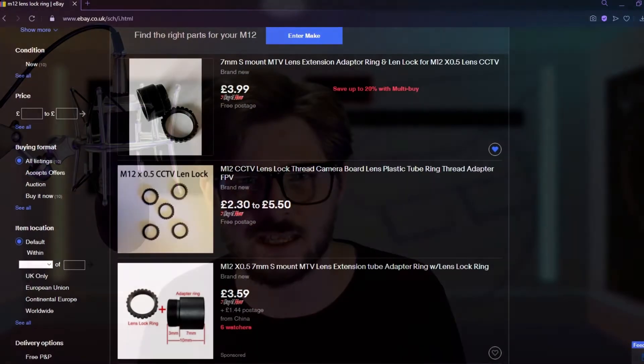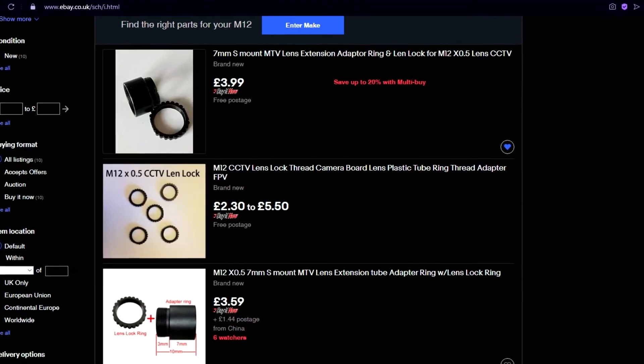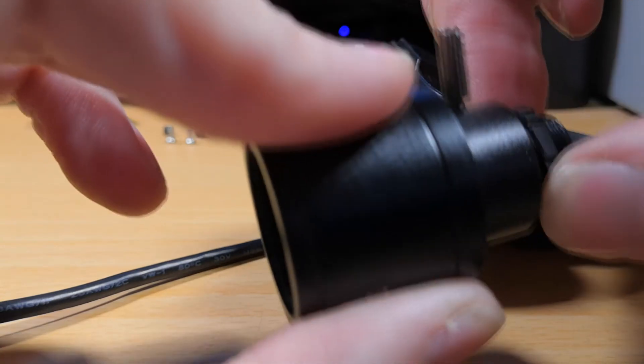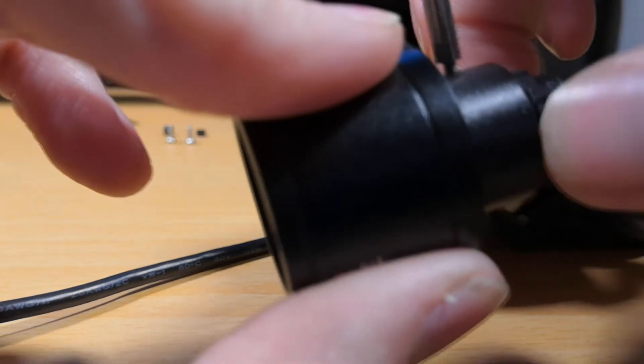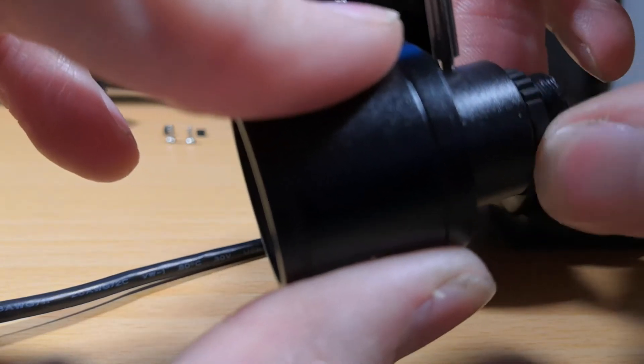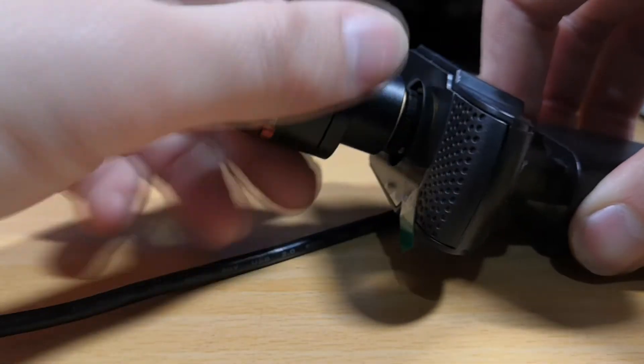What I found useful is these lens lock rings that I bought. I put one of these on the lens. You might need to experiment with putting the lens in and out a couple of times just to find the sweet spot. For me, the sweet spot was here, just screwing the lens lock a little bit away from the very end of the thread. And then when you screw the lens in, it'll stop at that lens lock rather than going all the way in.